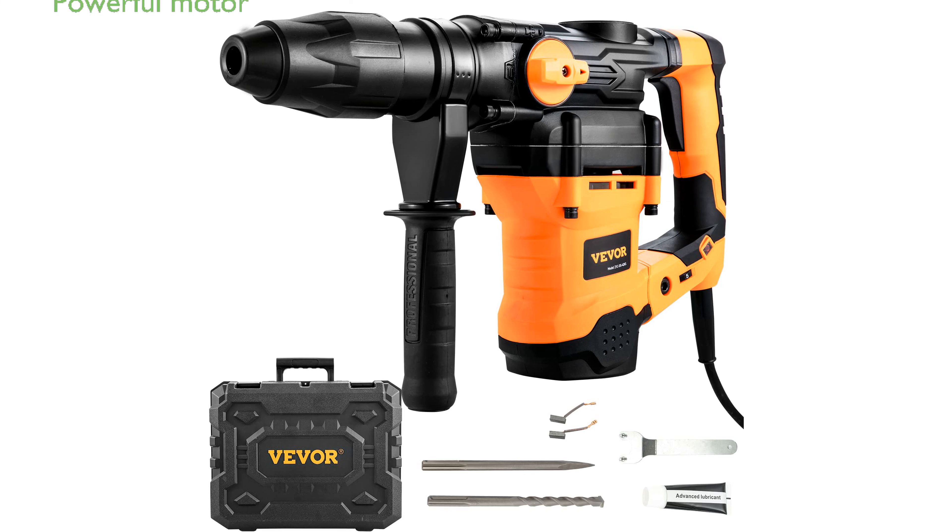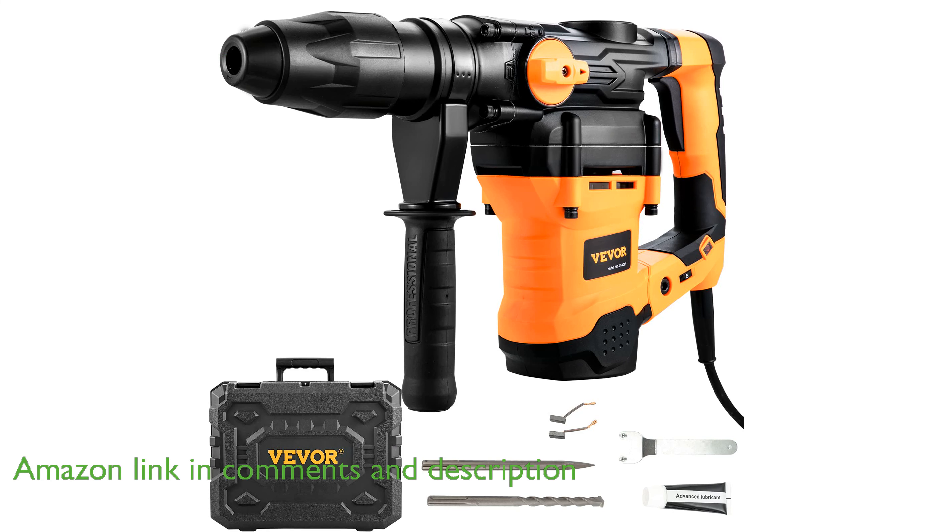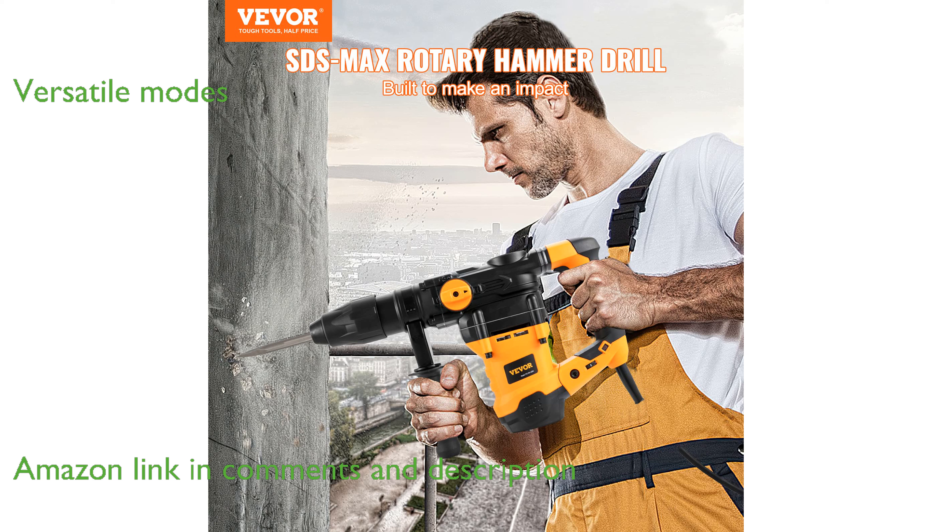The Vavor SDS Max Rotary Hammer Drill features a robust 13-amp motor, making it a powerful tool for heavy-duty tasks on concrete and metal. This versatile drill offers three modes: drilling, hammering, and hammer drilling, ensuring adaptability for various projects.